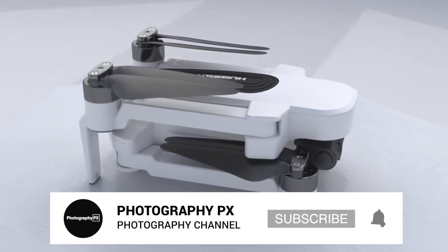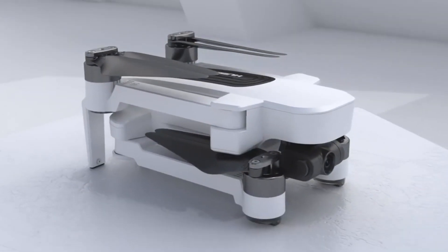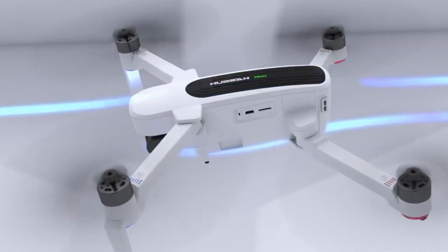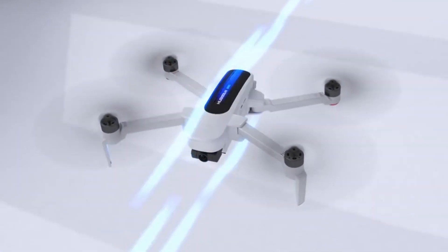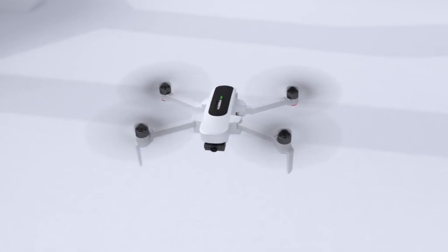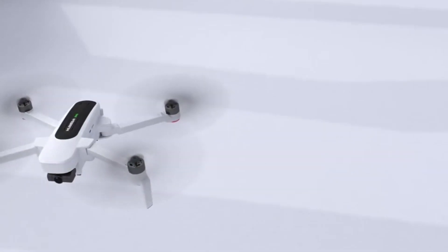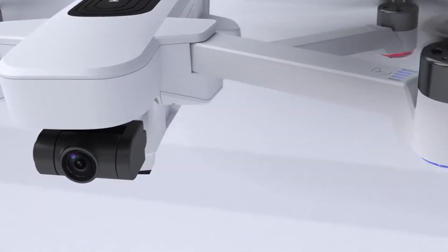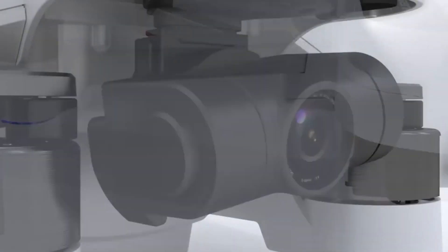Hubsan rates the drone for a maximum flight range of 2,500 meters without a live video feed, or 1,000 meters with a live feed, both of which are excellent for this class. You will fly the drone using the X-Hubsan app, which is available for both Android and iOS. It uses dual GPS and GLONASS systems for flight and provides a top speed of 37 miles per hour with quick responses from controller inputs.